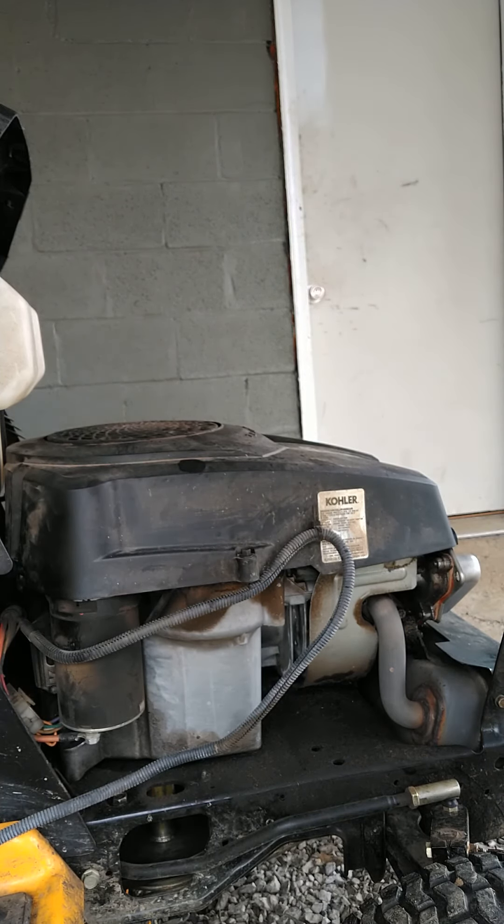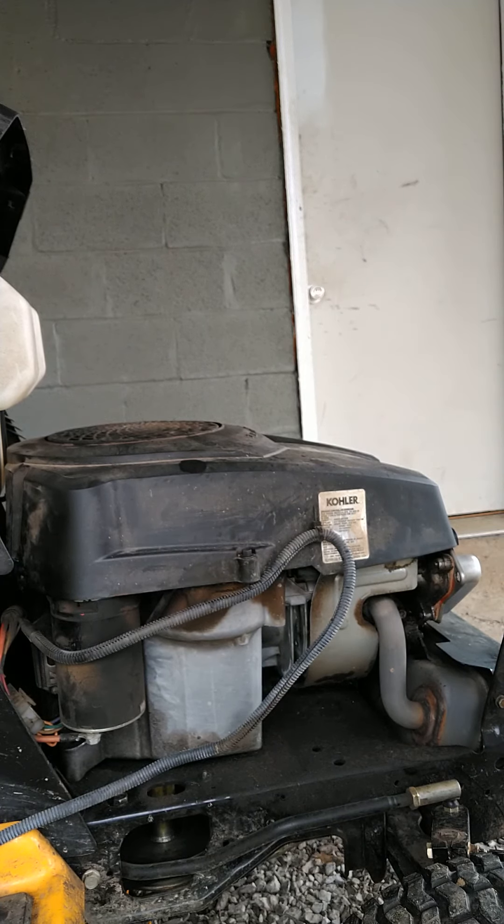You can tell the engine knocks pretty bad and it also shakes pretty bad. We're gonna tighten up the bolts and see if that fixes it.